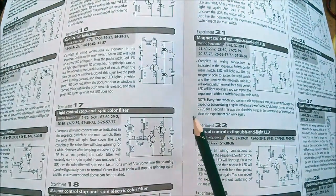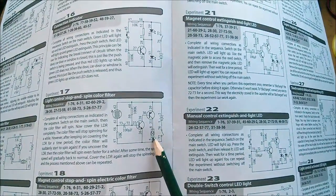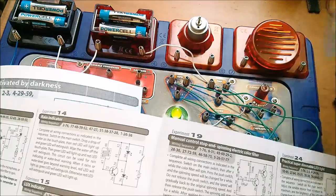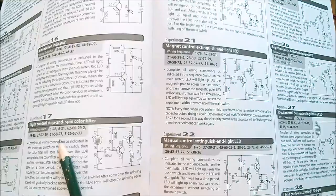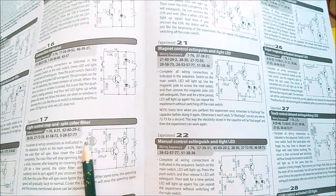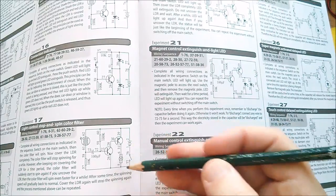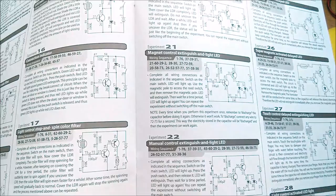There are some other circuits in here, like this one where they're using this two-transistor arrangement to drive the motor — this electric motor up here which has this silly spinning colour disc thing on it. This one is called a stop-and-spin colour thingamabob. That one's got the LDR, and they haven't got a diode across that motor which is a bit naughty — and I've had a look in that motor module and there's no capacitor across there either. So there are some naughty circuits in here.